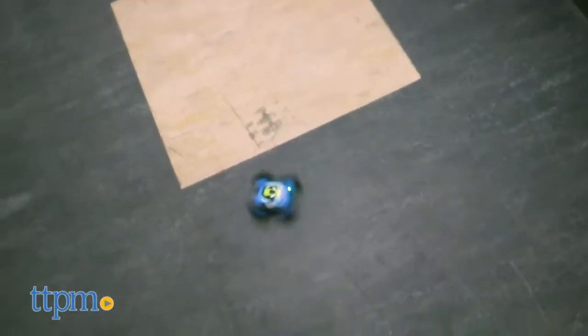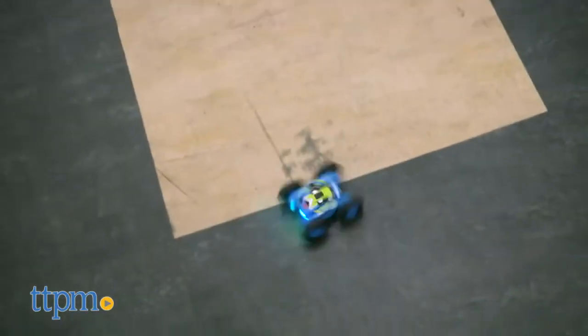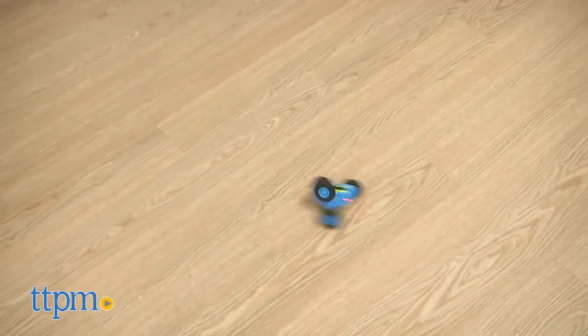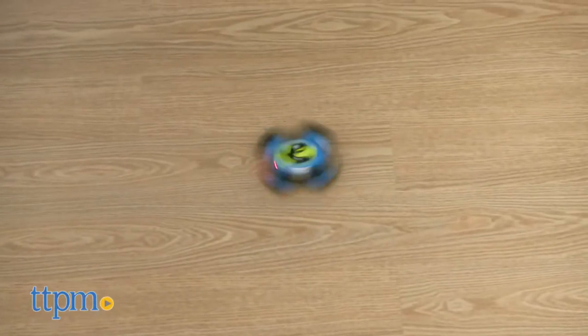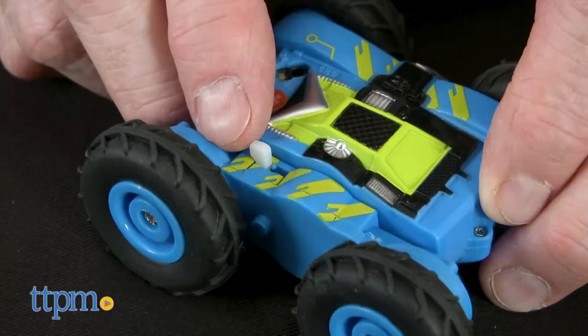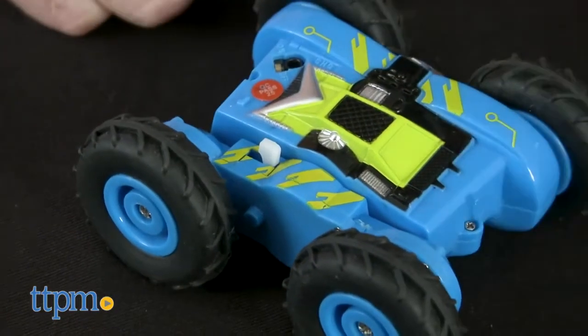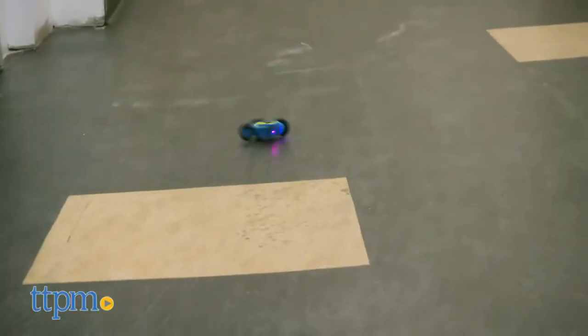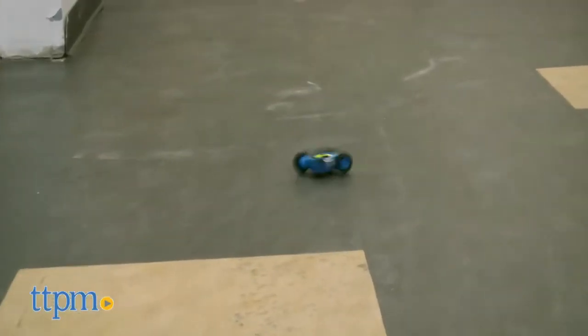This tough little terrain terror is fast and jumps around like a mini tornado. Hit the demo button and watch it go crazy. The controls allow it to go forward, backward, and turn — hold the control down to make it spin. You can lock the rotating wheel so it doesn't flip and stays in racing position. Watch the light effects flash all kinds of cool colors when racing.